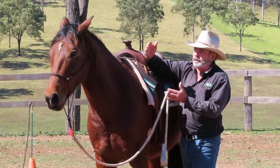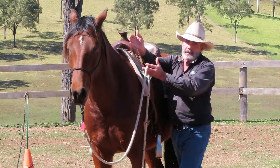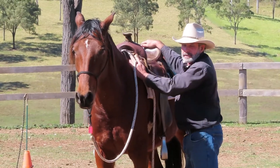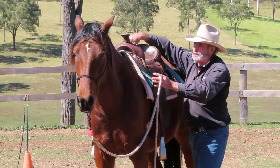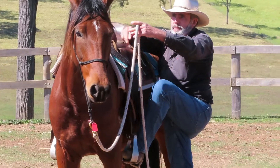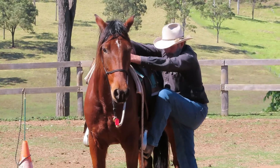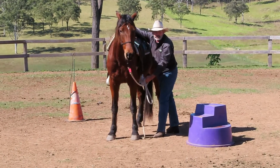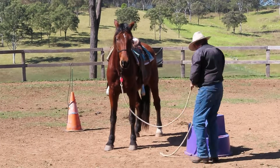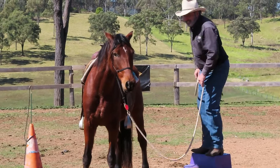When you do hop on, you really need to be going back to front — not sideways. Their backs aren't designed for that kind of strain. It's probably easier for someone with a lot of upper body strength to pull themselves up rather than push themselves up with the stirrup, so be careful of that. Even better, use a mounting block.